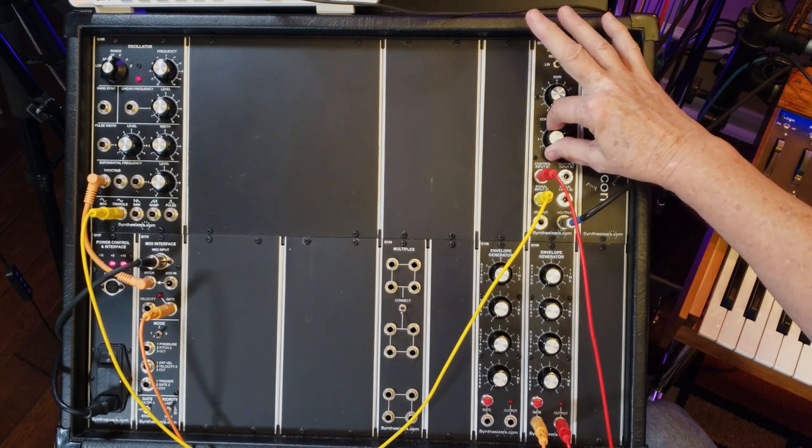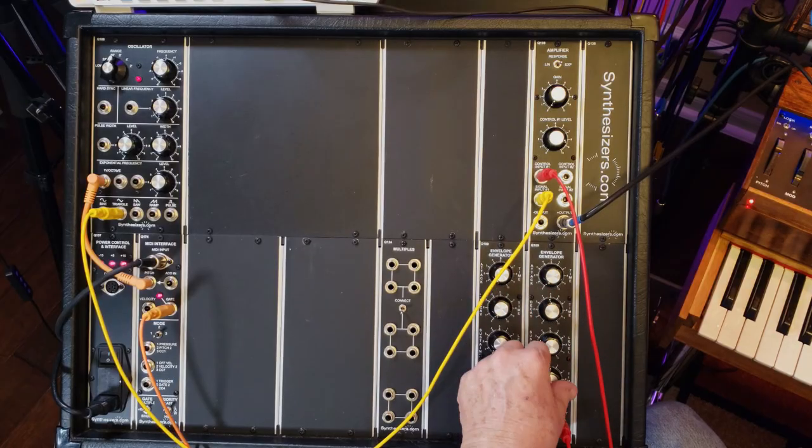I'm going to turn up the control input. We have a gate coming from our MIDI interface going over to the envelope generator. The envelope generator is going to produce a voltage, and we can adjust how that voltage occurs with our adjustments here. So what is an envelope? The envelope is the duration of the on time of the sound. It could come on immediately, stay on, and then go off immediately, or it could gradually come on and then gradually go off. That on time is considered the envelope.